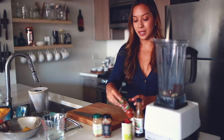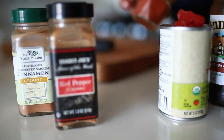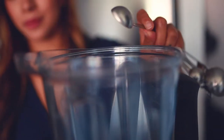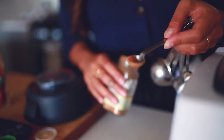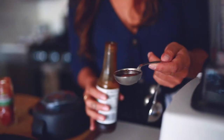Now I'm going to work on some spices. I have paprika, cayenne pepper, and cinnamon — just a little bit of each: one teaspoon of paprika, an eighth of a teaspoon of cayenne pepper, and about an eighth of a teaspoon of cinnamon.